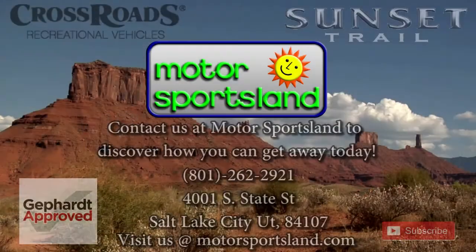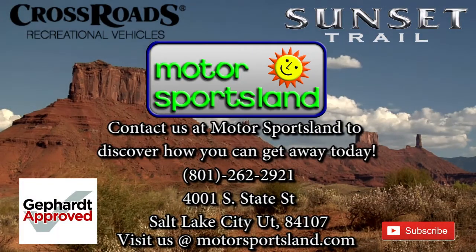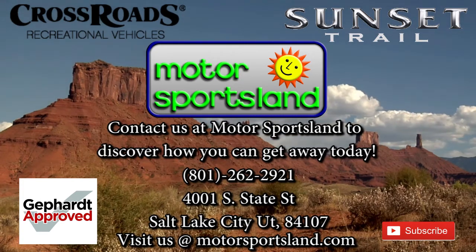Again, this was a look at the 2015 Sunset Trail Reserve 26RB. Here at Motorsportsland in Salt Lake City, come on down and see us at 801-262-2921. Thanks. Let Motorsportsland guide you to the dreams that live inside you. Let Motorsportsland help you get away.